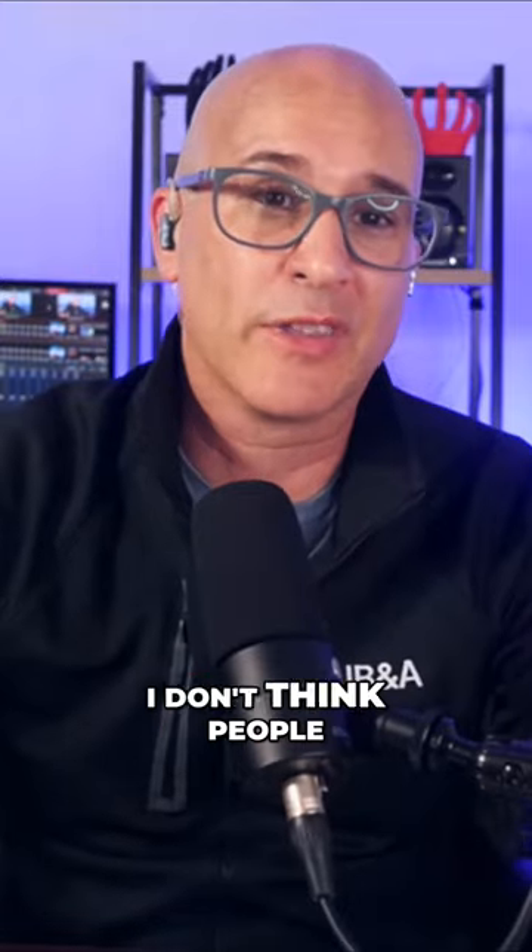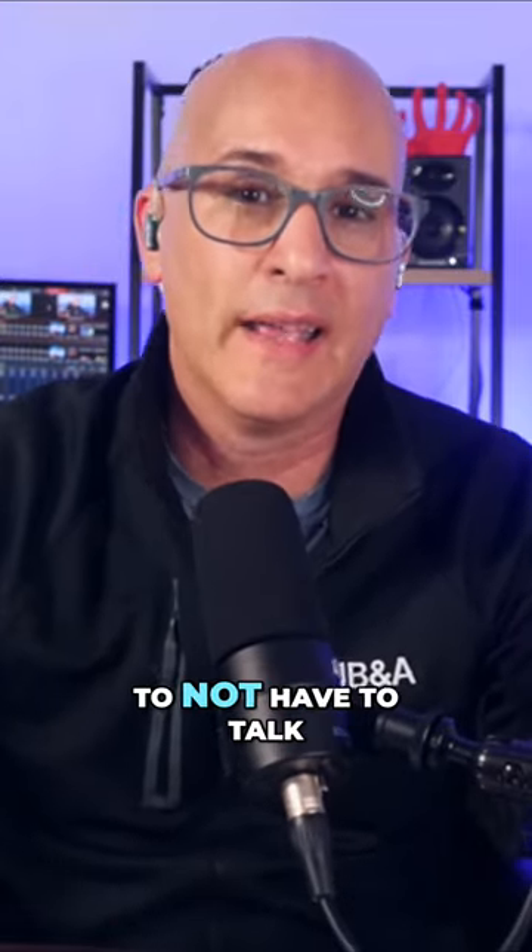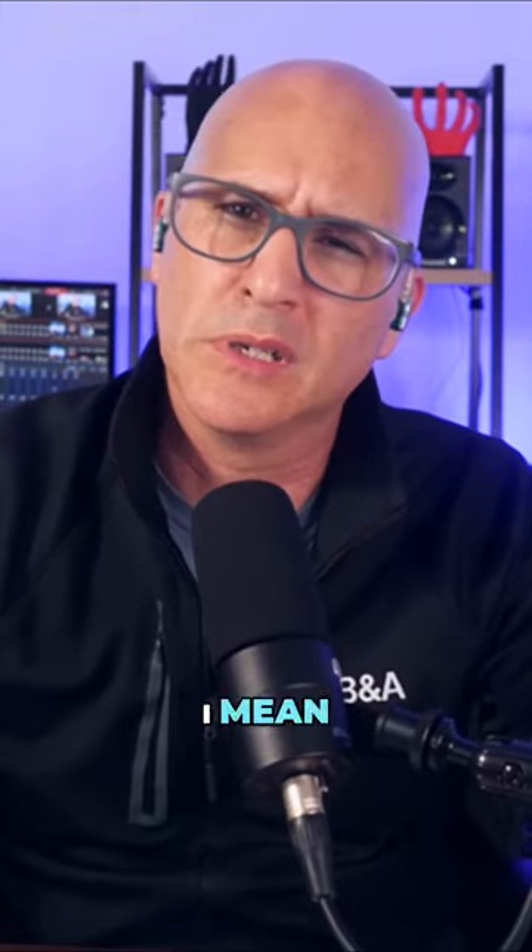That's powerful. I don't think people realize how important that is — to not have to talk to IT in doing this. I mean, you still have to talk to IT.